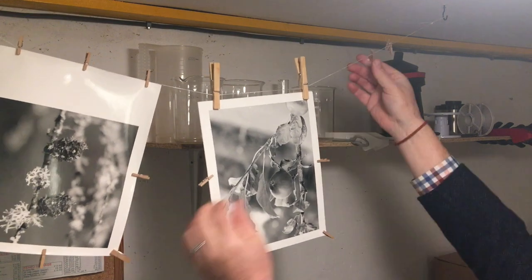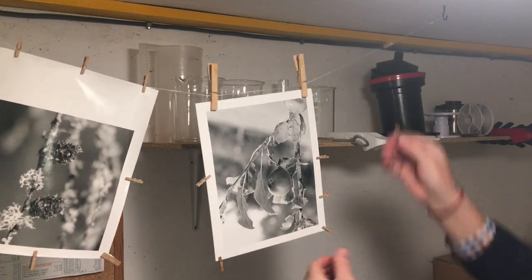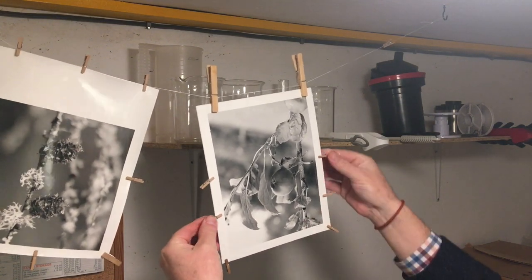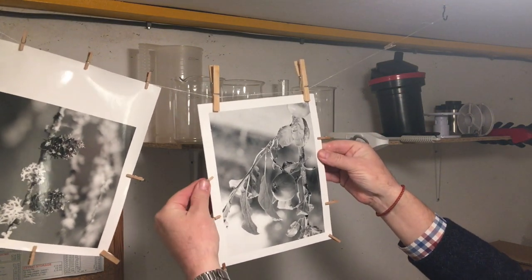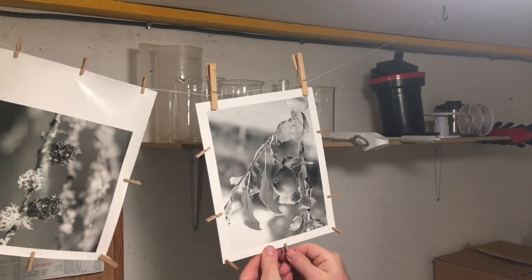It dries almost flat. There are a few curls and they can be got rid of easily by just leaving the print under a pile of books for a few days, and that's it — they're flat enough to mount. The more little pegs you put around them, the flatter they'll be.